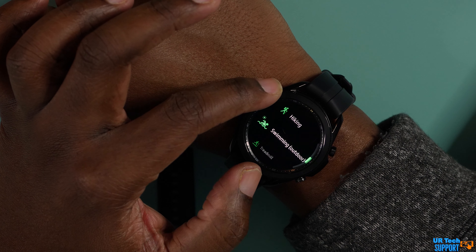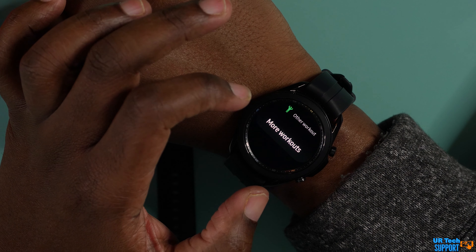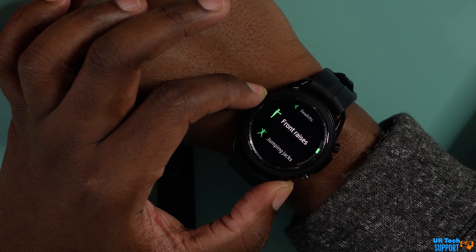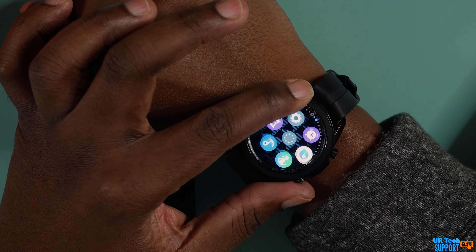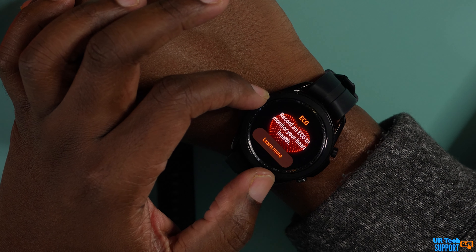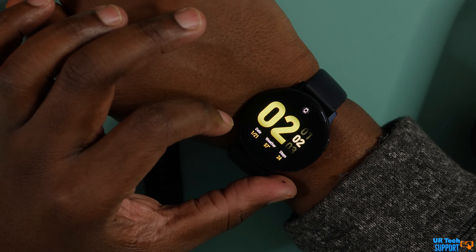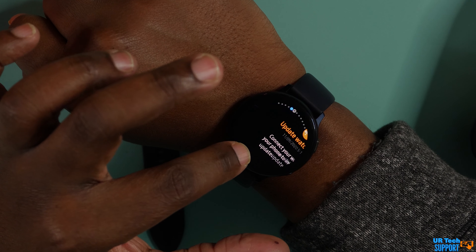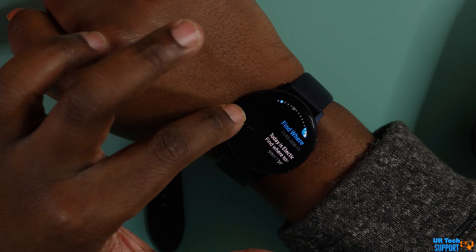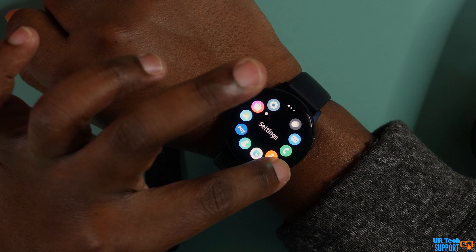I didn't see much of a difference between the two watches in daily use. They handled notifications from the phone extremely well, stayed connected without issue, and GPS worked great. I was able to track a variety of different workouts on both watches — from weightlifting to cardio to legs to sleep tracking. Both did an amazing job tracking everything and syncing all the information to Samsung Health without any issue. There is no difference between what these watches can actually track or the health information they can provide.